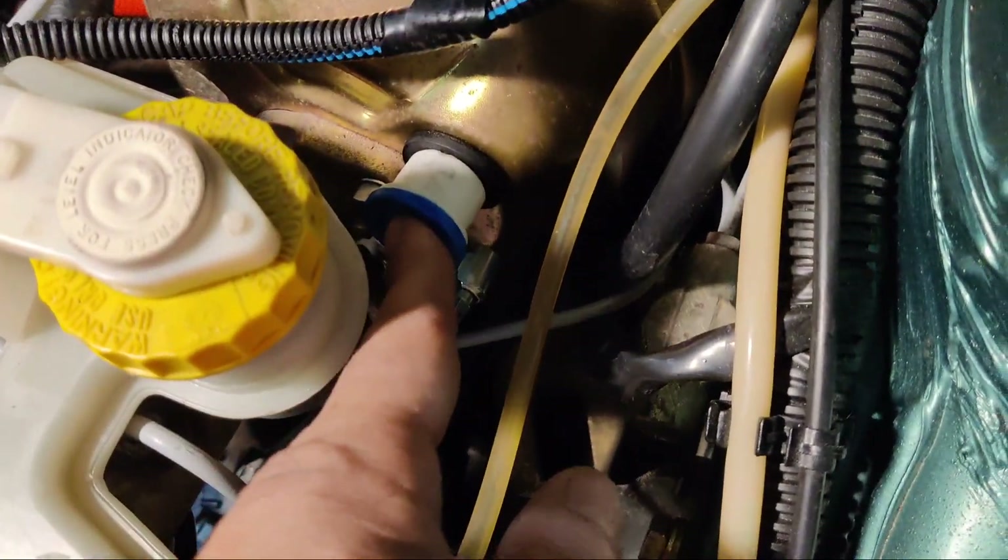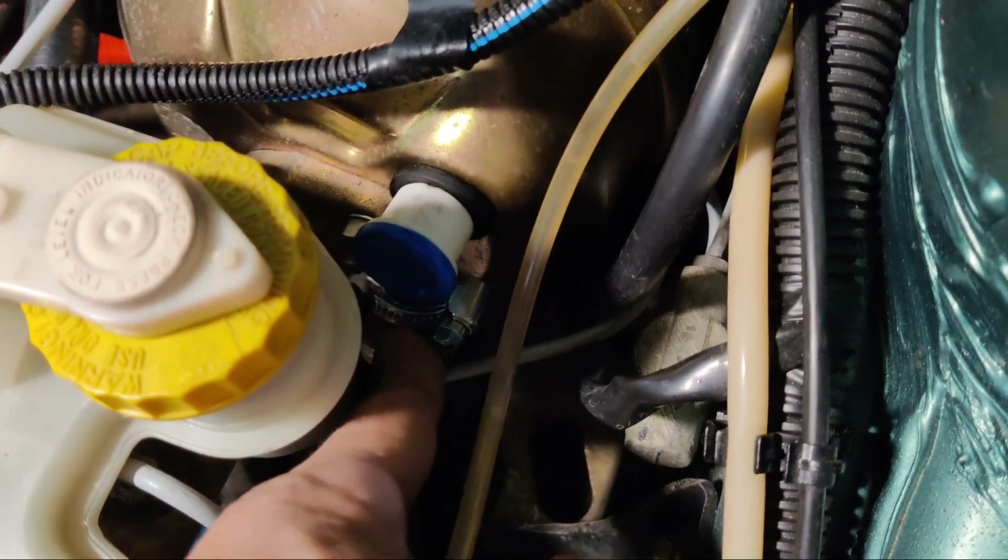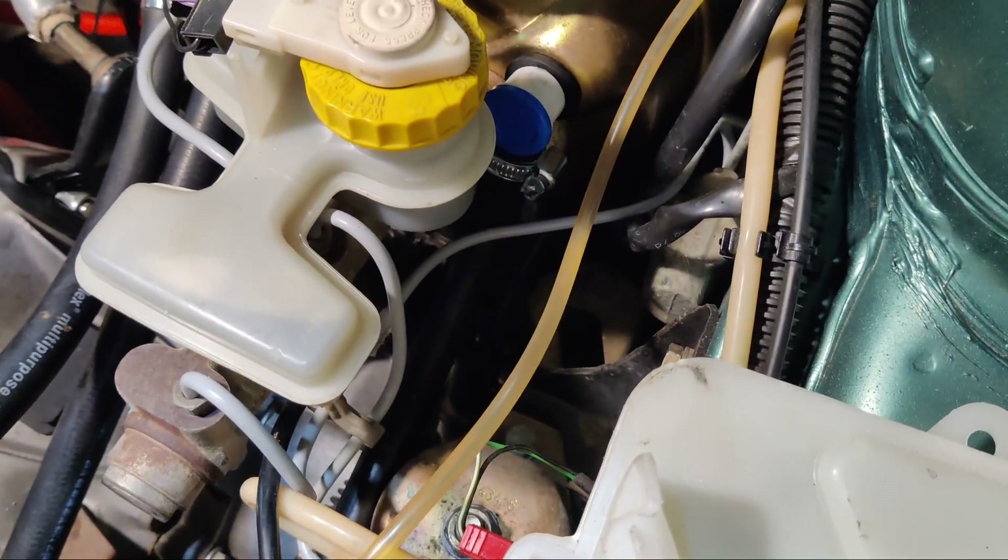These are all new hoses — we only kept the original connection and used pipes that fit nicely on this connector.